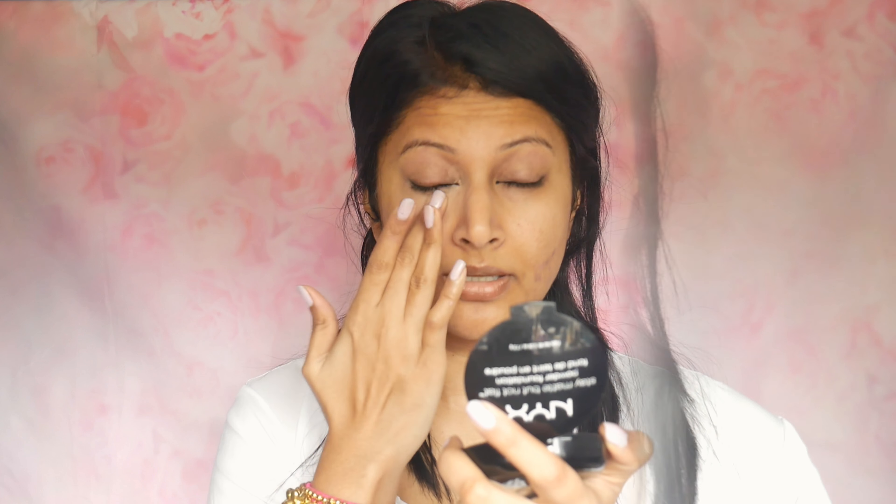I have already applied my primer — I use the Nivea Men's Sensitive post shave balm. This works really beautifully as a primer. Every time I apply my foundation, especially if I want it to last for a very long time, I take an ice cube. I have a whole video on why the ice cube technique works both before and after your foundation.